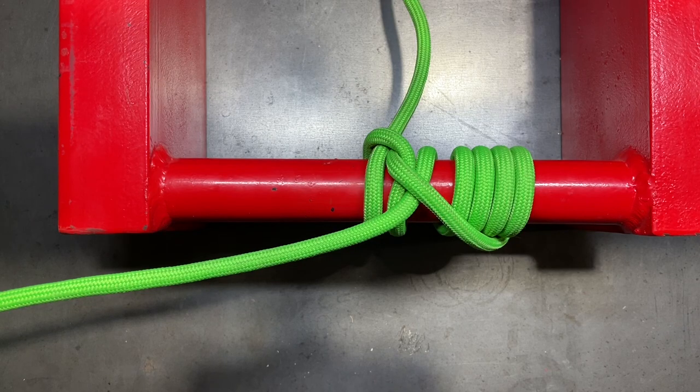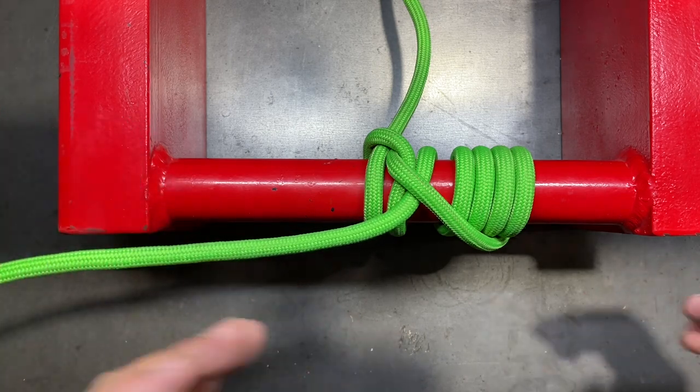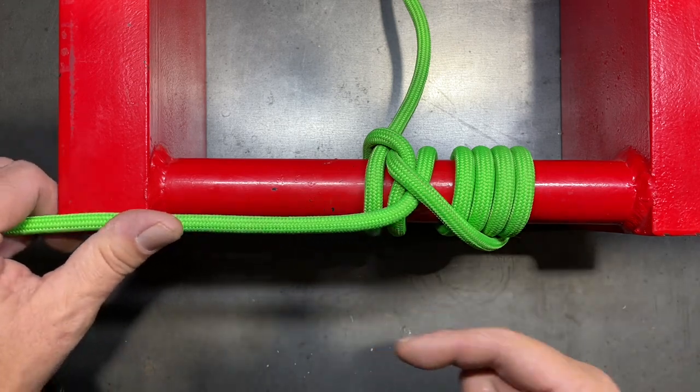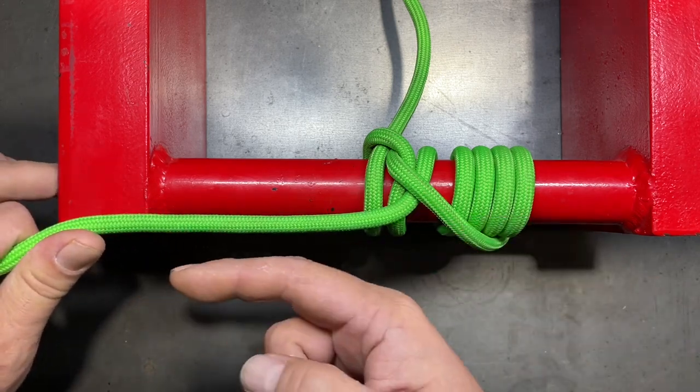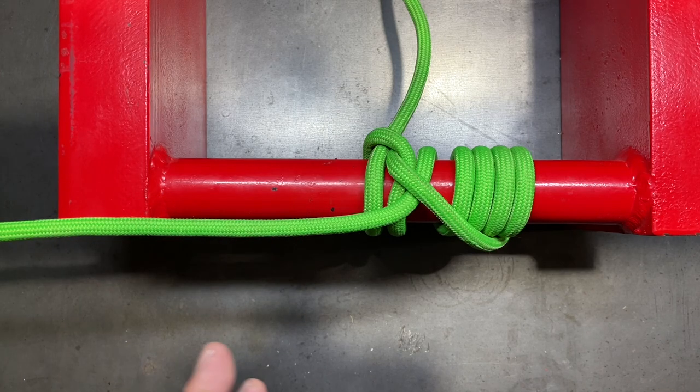Today I'm going to show you a really great friction hitch called the pipe hitch. This one is designed to lift or pull on cylindrical items such as pipe in a linear fashion — our directional pull will be to my left. This is one of several different friction grip hitches designed to lift cylindrical items.